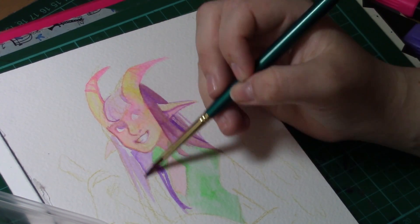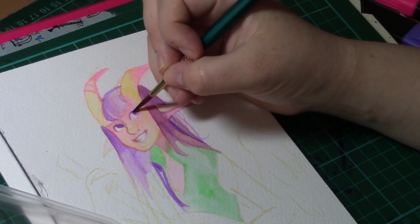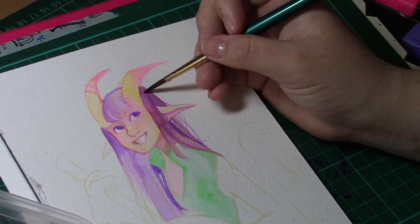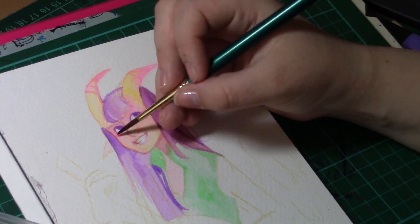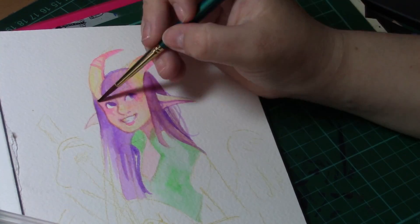This is a fantastic way of practising your techniques before you invest in anything more expensive. So if you want to try watercolours but you've never tried them before, this is a fantastic way to almost try them before you buy them. Watercolours, as you know, can be quite expensive.